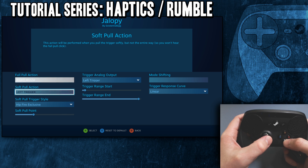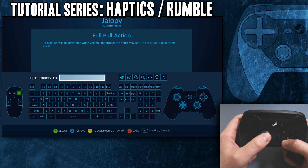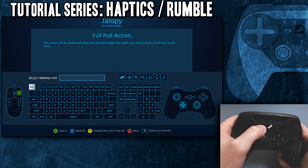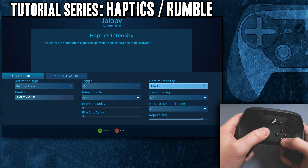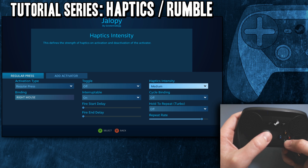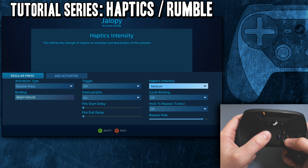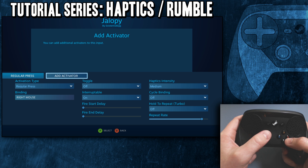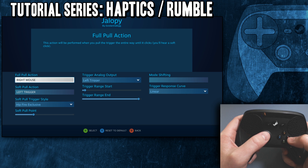You need to go into each binding. From the binding screen, hit Select to show activators. Then you can control haptics right there for every single button and every stage of the button. You can have a different one for a regular press and a hold — like a long hold. You can get pretty complicated with them.